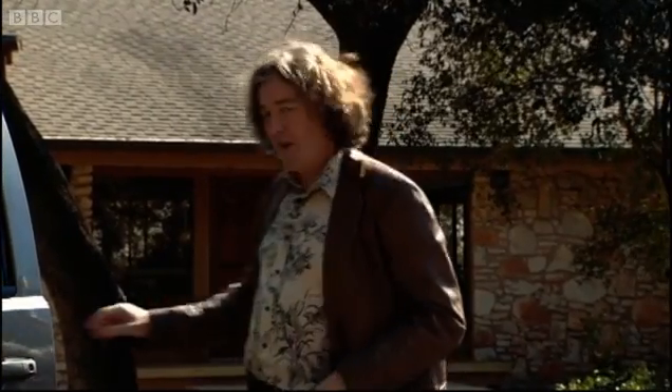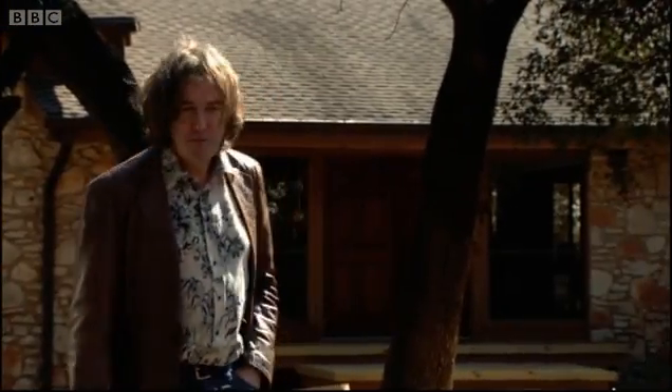This is an area of typically smart Texan suburbia. Over there is a man who can probably help you with a tax return. Over there is someone who can sort your teeth out. But this is where Charlie Duke lives, and he can tell me how to land on the moon.